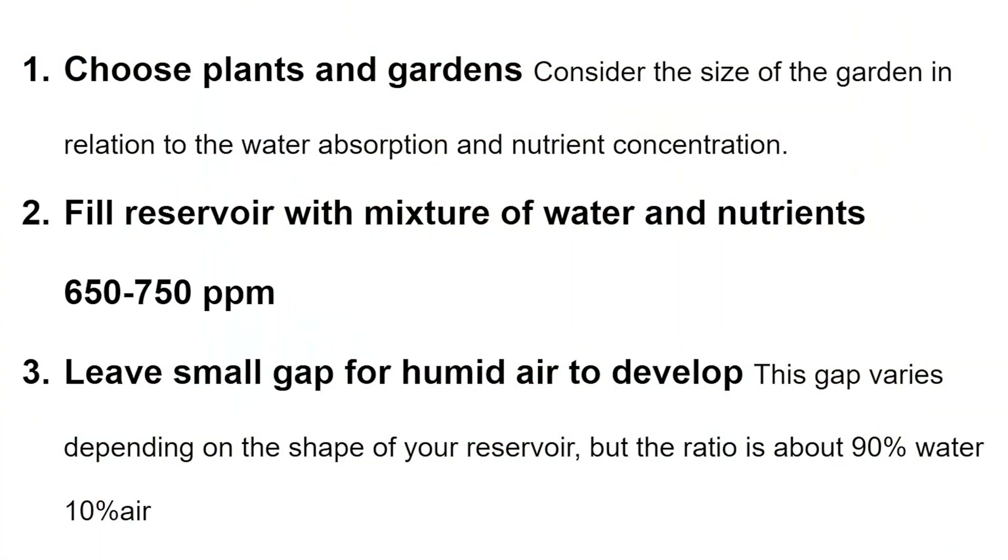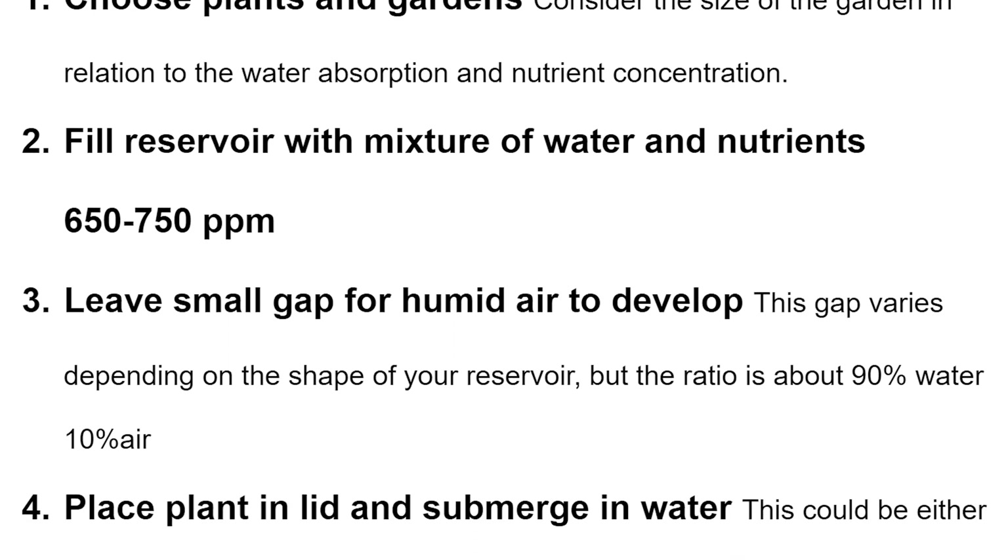Now let's walk through setting up your own Kratky garden step by step. Step one: choose your plants and your container, considering the size of the garden in relation to water absorption and nutrient concentration. Step two: fill the reservoir with a mixture of water and nutrients, around 650 to 750 parts per million. Leave a small gap for humid air to develop at the top — the ratio is about 90% water to 10% air. When the plant is done growing, it will be the opposite: 10% water to 90% air.